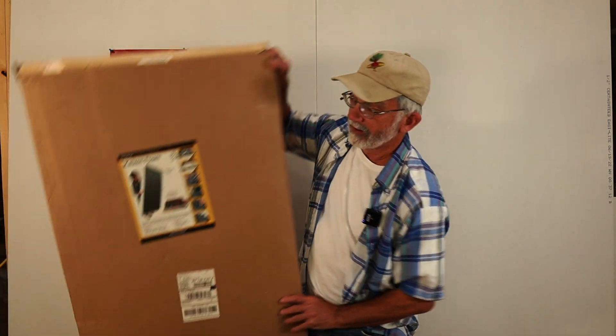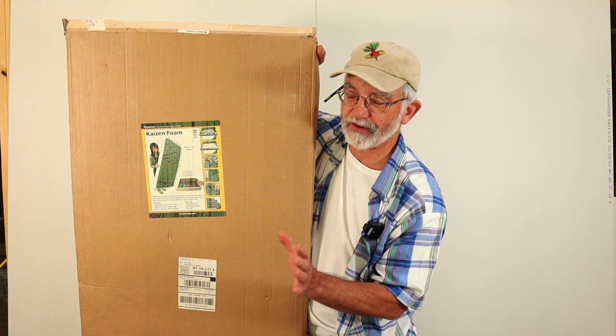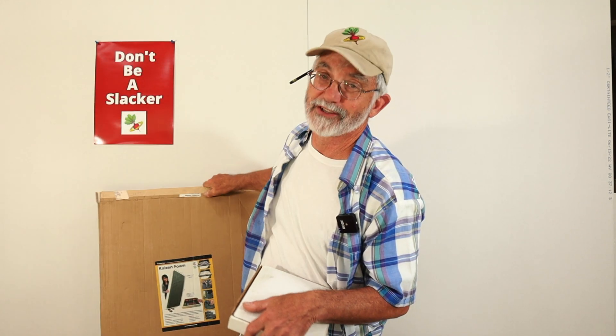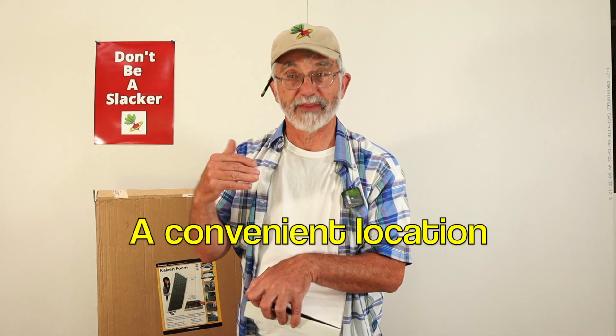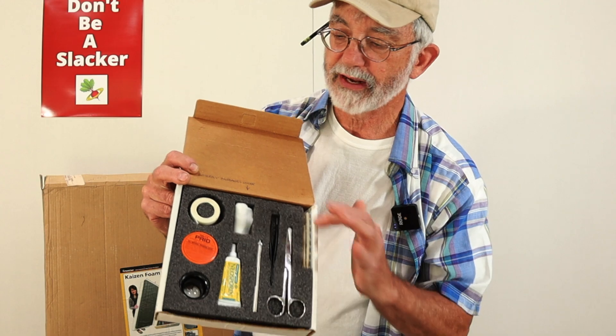You probably know about Kaizen foam — great stuff. Perfect for a wholesale update here. Now I bought this Kaizen foam a while back, and I'm going to show you what I bought it for. I bought it very specifically for whiz-bang splinter removal kits — I have a video about this. I wanted to make splinter removal kits for each of my three sons for a Christmas gift. The idea is that they go in the bookcase near the kitchen. The report from my kids is: 'Dad, we use that a lot.' There's the splinter removal kit with the Kaizen foam.